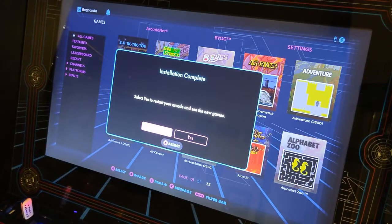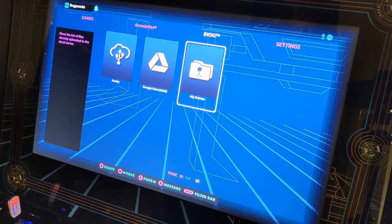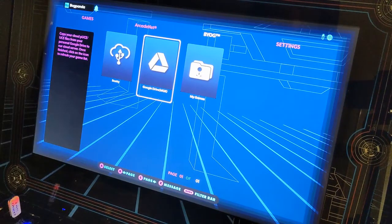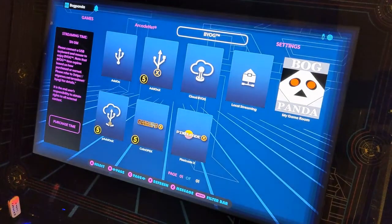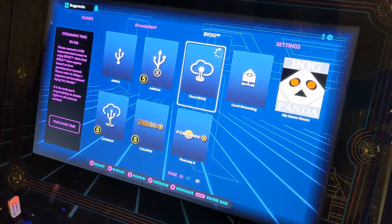They're done and available in the standard menu system. I don't need a USB stick, I don't need to go anywhere else — it just becomes part of it. Now with the firmware update, one of the really cool things is we now get access to put stuff up on Google Drive. A really cool addition for bring your own games. A lot of the times you would load the necessary files onto a USB stick and use one of the two available USB ports on the Legends, but now you can put things up on Drive and they've got a bring your own games cloud interface.